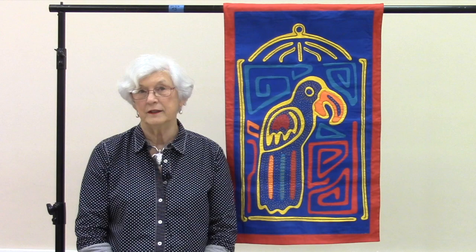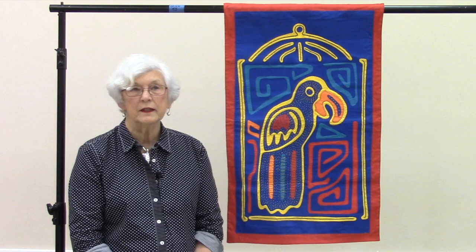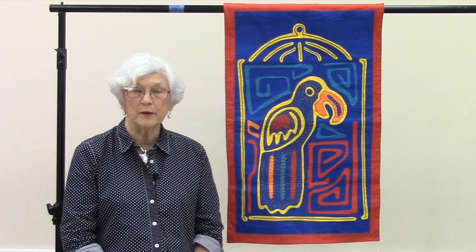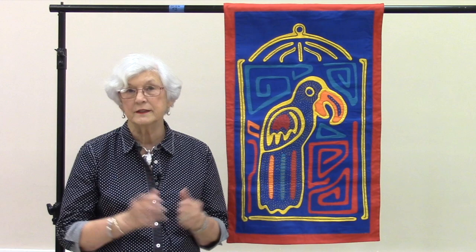This is the quilt I brought with me today, and this is an example of a machine-made mola. I was excited about molas for many years before I actually started designing using the mola as my main motif. I had always enjoyed seeing molas in different places with all the intricate work, the tiny little details, the tiny little stitches — and my one attempt to do that was a total failure.